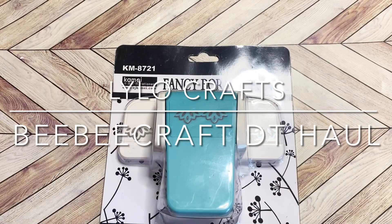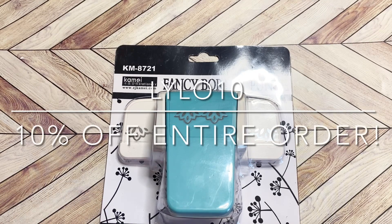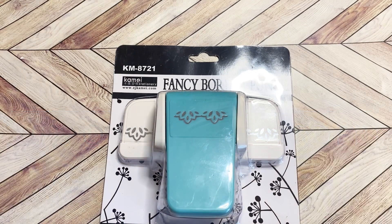Hello, this is Raina with Lilo Crafts coming on today with a BB Craft Design Team haul. I'm so excited to partner with BB Craft again — I've partnered with them many times in the past. I will have a very special discount code for you that I'll put on the screen as well as in the description below so that you can check out their items and save on the items that you want to buy too.